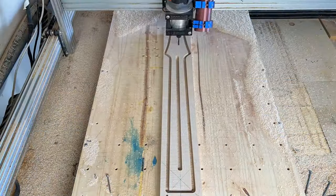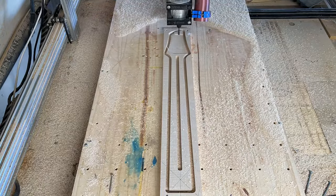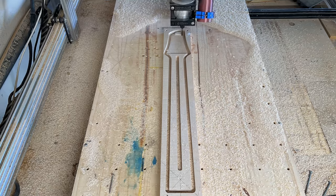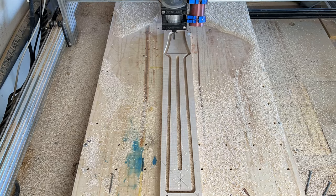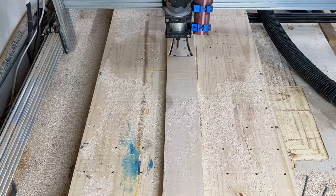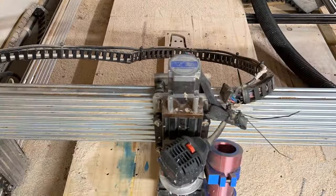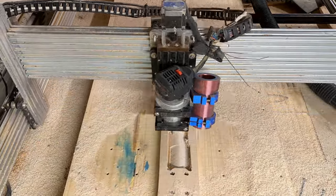We've got the truss rod pocket right in the middle in that distinct Mad Lad headstock shape at the top, and these sequences are just super duper mesmerizing. I really enjoy watching these — they're kind of peaceful and therapeutic to watch. You just watch that little spindle head go across the whole thing and it cuts it right out. Then we get to the back of the neck, which is one of my favorite things to watch. You'll start to see it actually cut the contour of the back of the neck, and out of a big old block of wood you get a nice, beautiful contoured neck back.